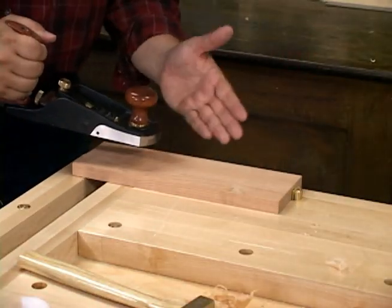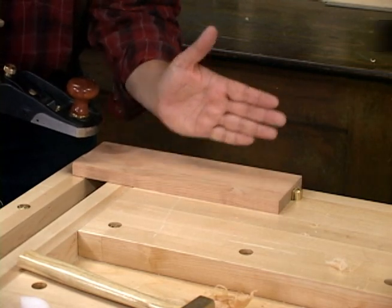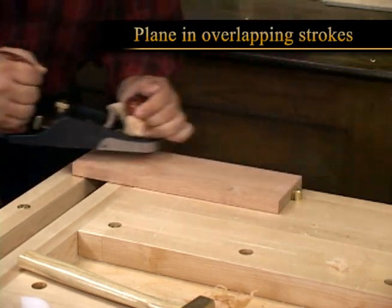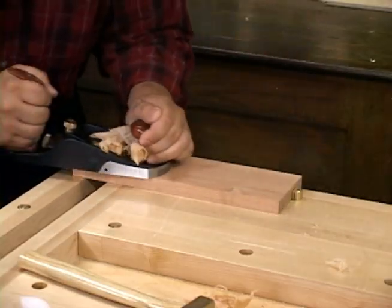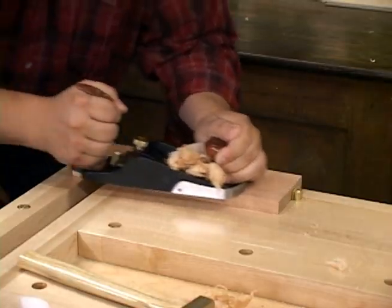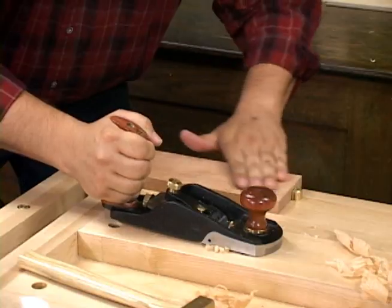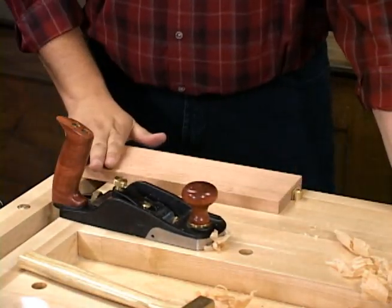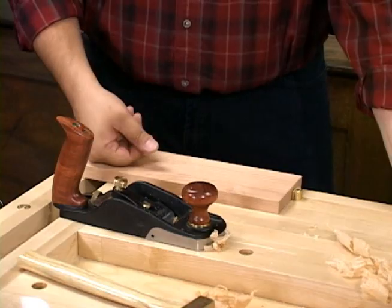To plane this board, we're simply going to start on the left hand side and move our way across to the right, doing overlapping strokes so that we don't get any ridges in the board. At this point, this has cleaned up all of the machining marks and this piece is already ready for finish.